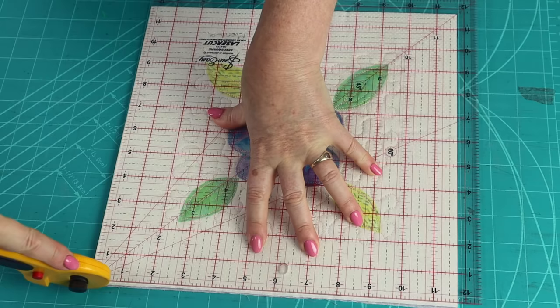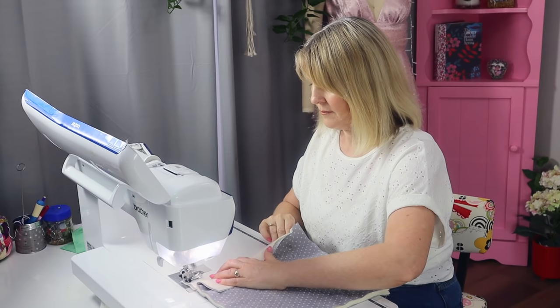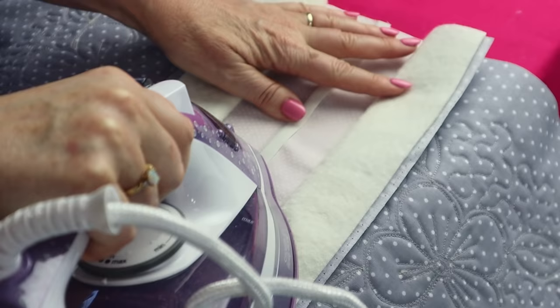Sew the top layers together with a one centimetre or three-eighths of an inch seam allowance. Make sure you tie off at the beginning and at the end. Press the seam to one side. If you're making a quilt that's made out of all blocks, make sure that the seams are going to be alternating from row to row. Make sure the iron doesn't touch the batting just in case your batting melts — so just use the tip of the iron.